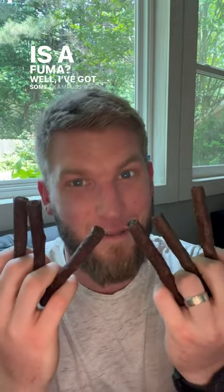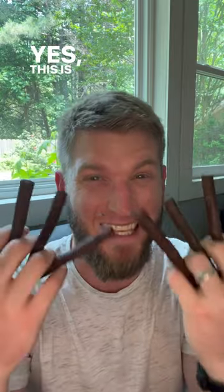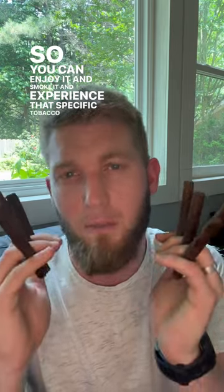What is a Fuma? I've got some examples here from the DC Blends experience. This is how the master blenders blend your favorite cigars with many Fumas. It is one single strand of tobacco that has been rolled up a couple of different times, so you can enjoy it, smoke it, and experience that specific tobacco — its taste and the flavor profile that it will bring to a cigar.